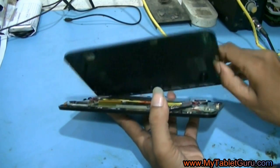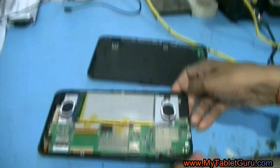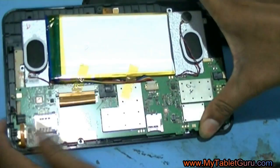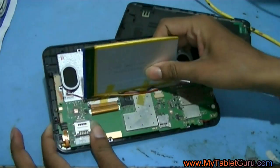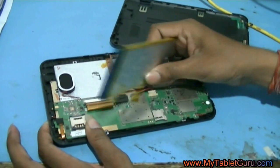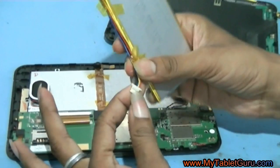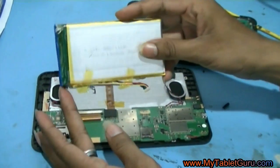Now here is the inner circuit board and the battery. Let's take out the battery from the circuit — do it with precaution, you should not break any wire. Now here comes the battery. This is an unbranded battery and seems like a China-made one.